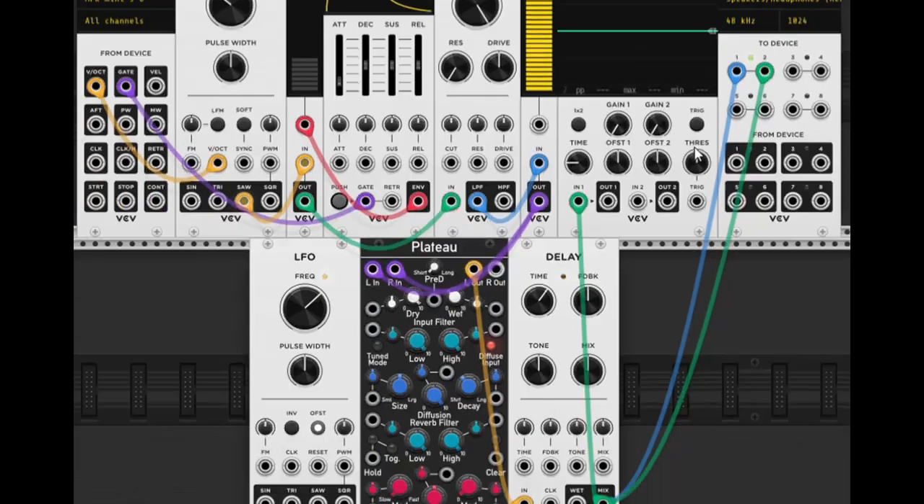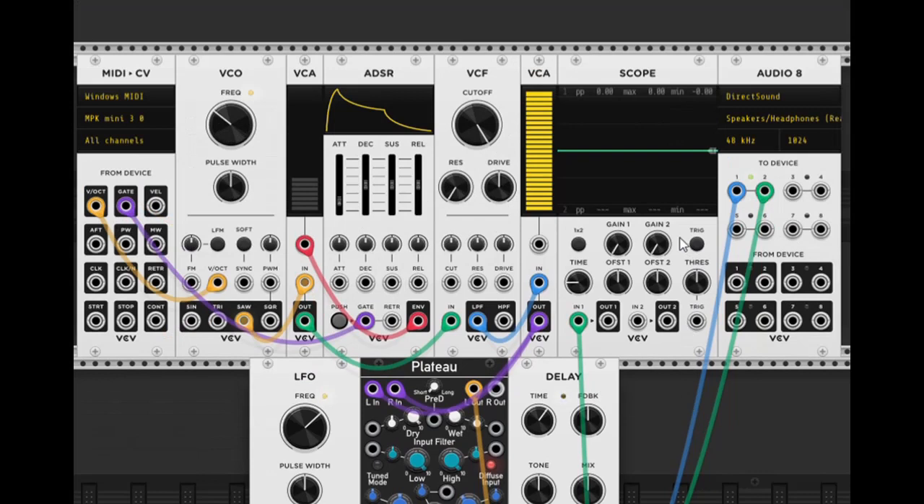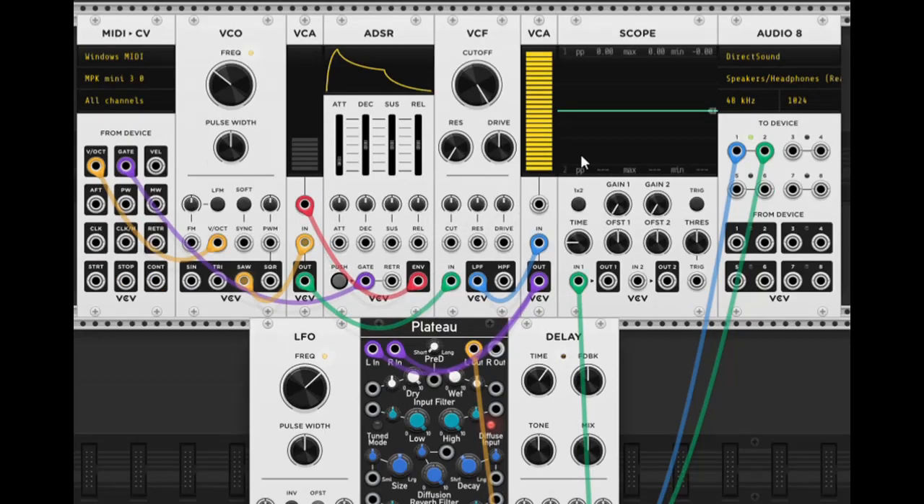So this is just a very basic patch that you can create with VCV Rack. I might do some more advanced stuff with this later on, but if you guys are interested, it's absolutely free — so have at it.